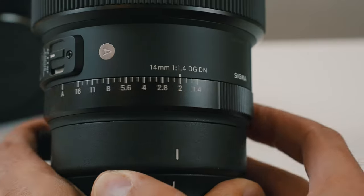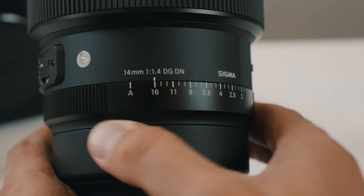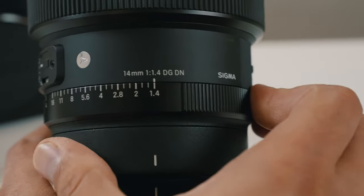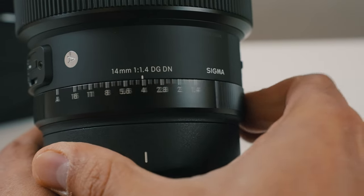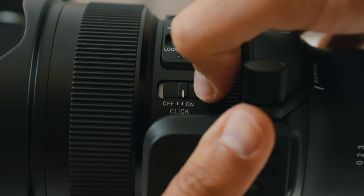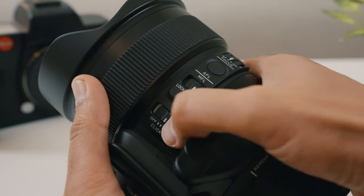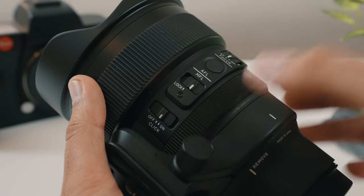One thing they did include is the aperture ring, like they did in many of their recent lenses. That is something I really appreciate because I come from a Fuji and Leica background and they usually have a physical aperture ring on their lens. You can also put the click off, so it becomes clickless, which is great to choose the exact aperture you want. Otherwise, with the click, it goes one third of a stop each time you go up or down.